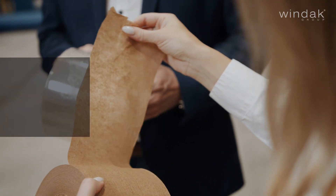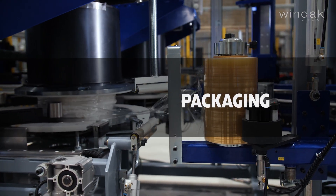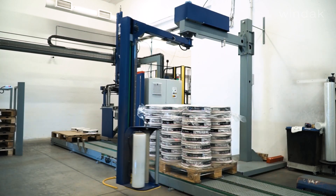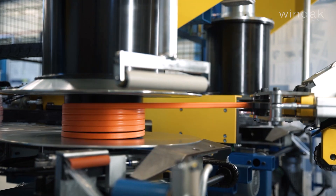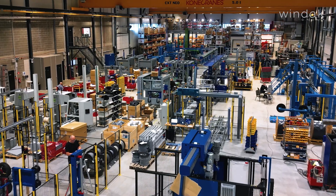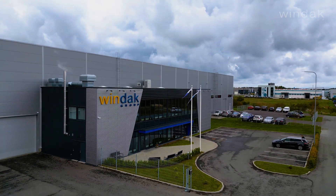We provide eco-friendly stretch wrap options designed for reliable and environmentally responsible cable packaging. Windax Biodegradable Solutions prioritize sustainability without compromising on performance. Windax — let's continue to develop success together.